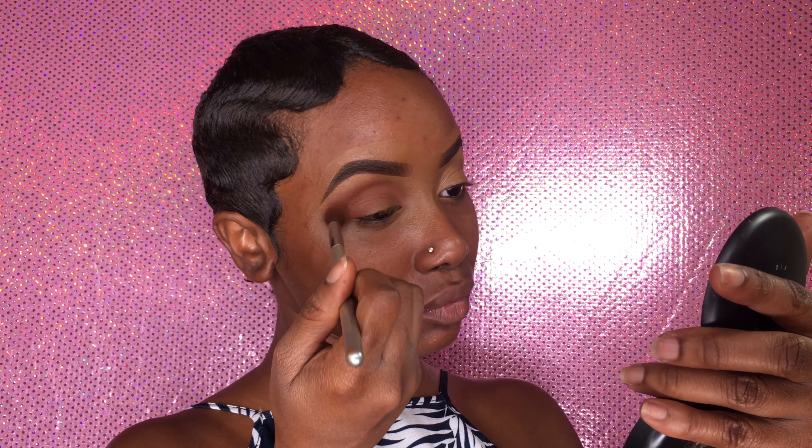Oh my god, look at my eyebrows — they're really on fleek. They're about to attack you right now!